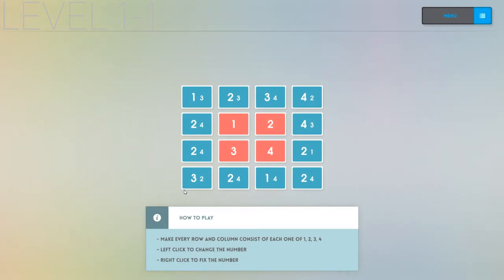The how-to-play is explained at the bottom there, that's it. All you do is make every row and column consist of one, two, three, four. Now it's the bigger numbers on the left here. With Sudoku you can choose where any of the numbers go, but in this case they're set. So this one here can be a one or a three and I can rotate them. And if I want to I can right click to fix it in so I can't change it.